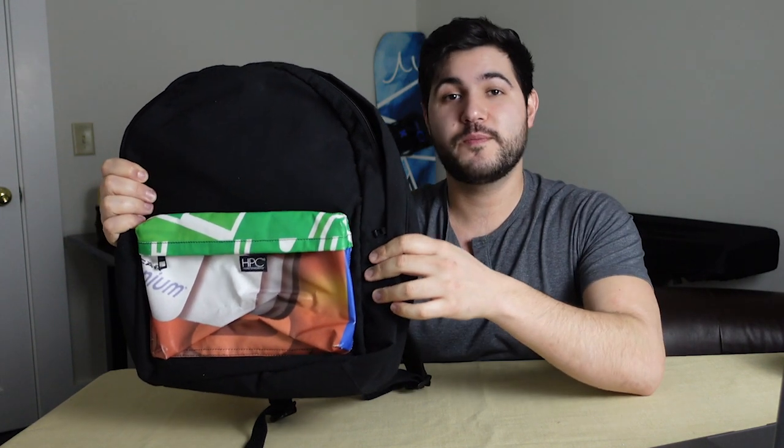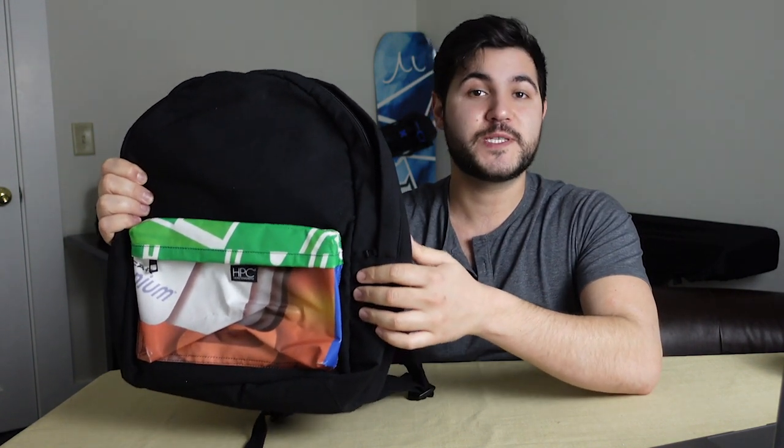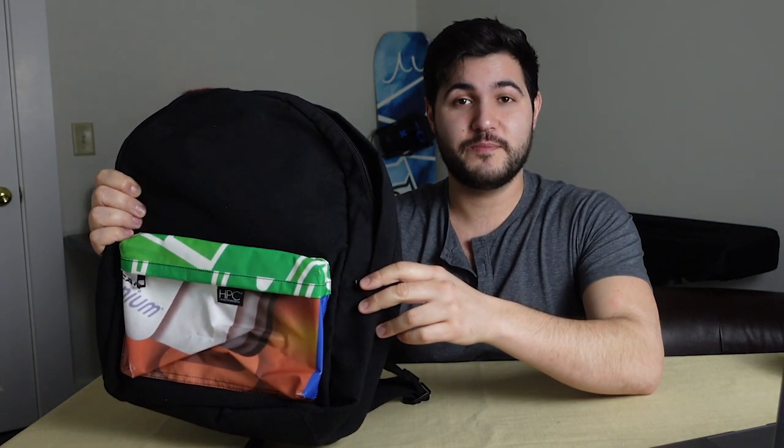Hamilton Perkins Collection, or HPC, makes award-winning bags and accessories with extremely sustainable materials. Chances are you might have actually even heard of them already — they've kind of blown up in the past couple years.